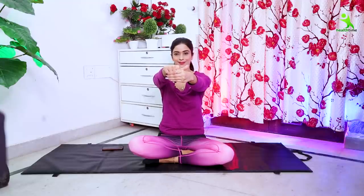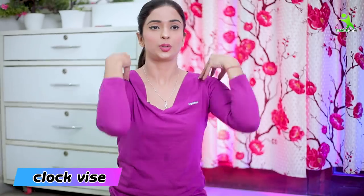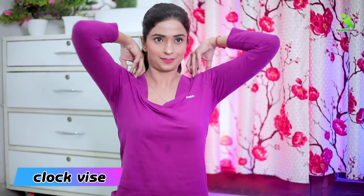Relax. Now we will do your hand and wrist stretch. First, hold your fingers here, then press back. Spread your legs in this way. Now we will do shoulder rotations — clockwise, then anticlockwise.